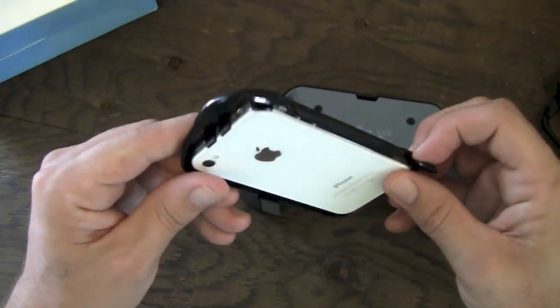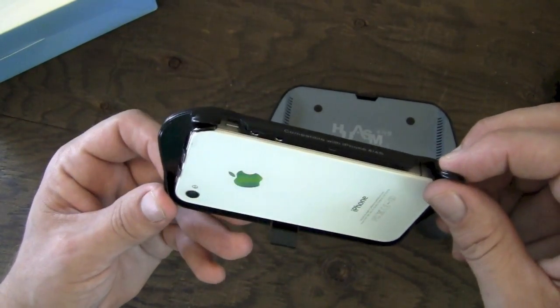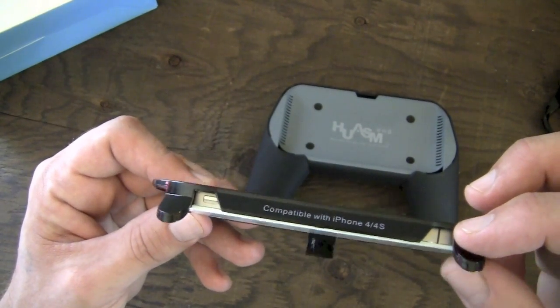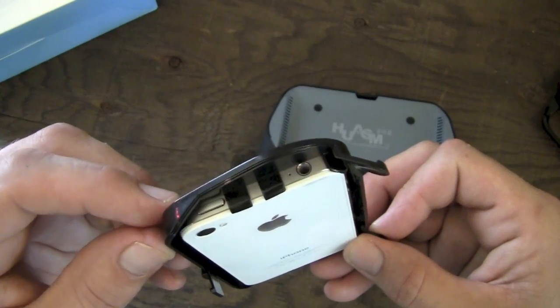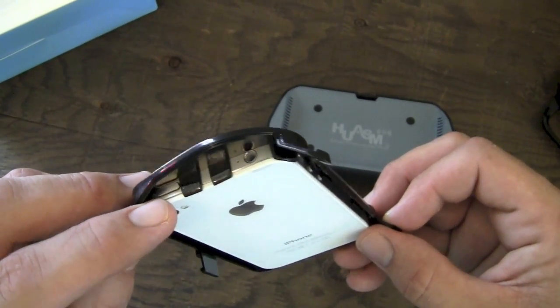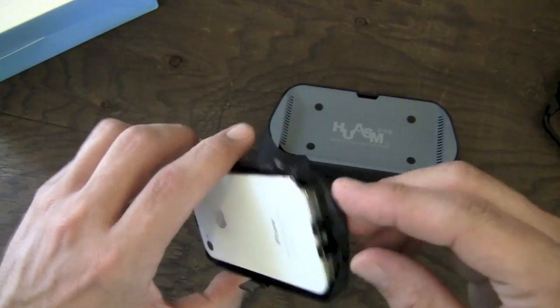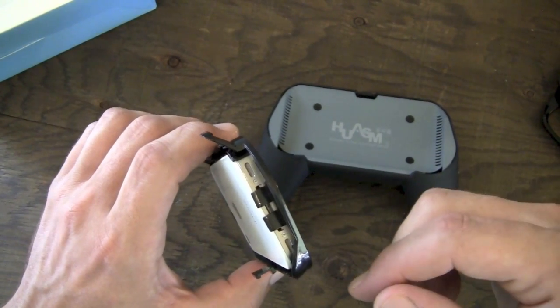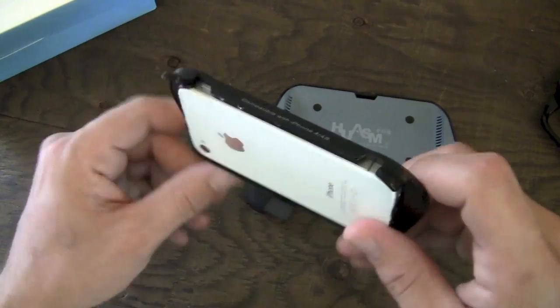A couple things you're going to want to be aware of before you pop this in. One, you're going to want to have the volume set to where you want it and make sure the vibrate switch is not on. The sleep wake button and the dock and sync connector for charging - none of these are going to be accessible once you pop this in to the gamepad. You're not going to be able to charge while this is on here either.